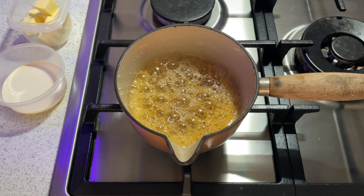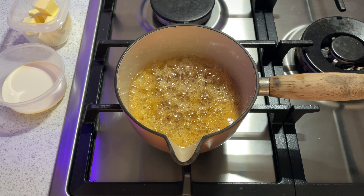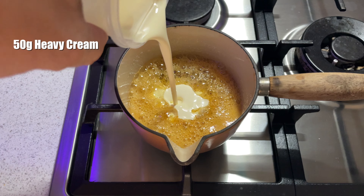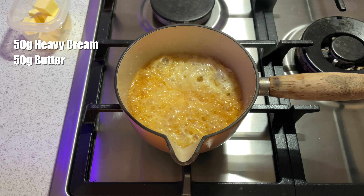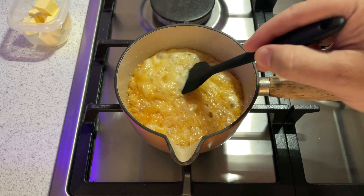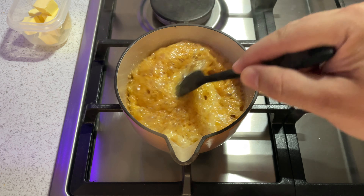Once it starts to turn a light brown colour, keep an eye on it because it will start to turn dark very quickly at that point. Once it's turned the colour that you want, turn the heat off and gently add in your cream and your butter. Remember, this will bubble up quite a lot, so just be prepared for that. It doesn't bubble up as much if your butter is warm, but I find that the caramel separates much easier with warm butter.